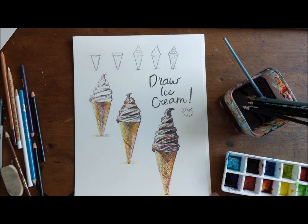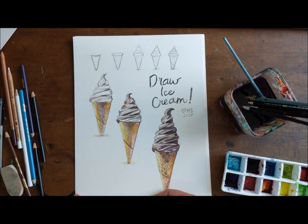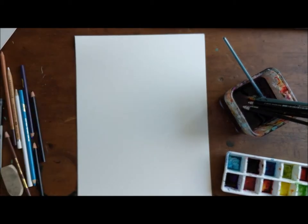I had all intentions to draw an ice cream, but I'm gonna paint an ice cream instead. Paint! Ice cream! This morning I'm gonna paint some ice cream.